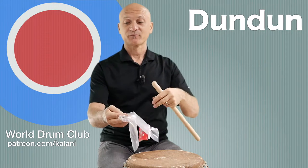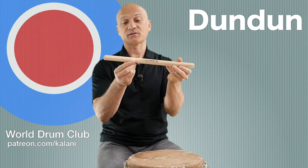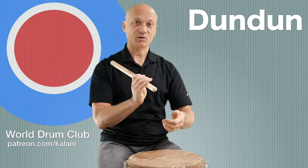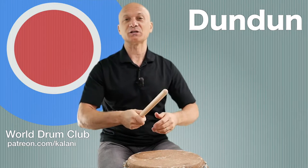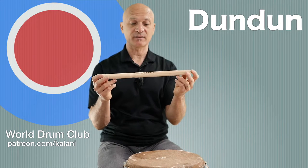Here it is, brand new. New stick smell! Here's the dundun stick. This one has a great feature - a little bevel cut out here so you can grip it and it won't go flying across the room. A dundun stick is going to be a larger wooden stick like this.